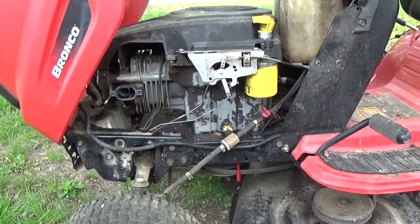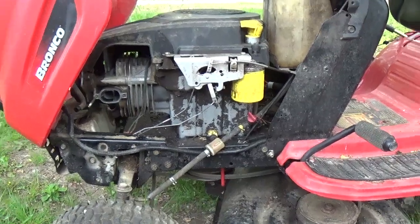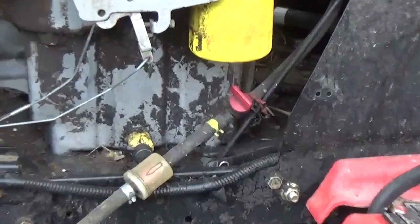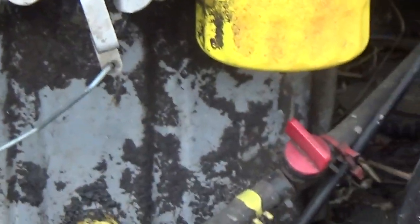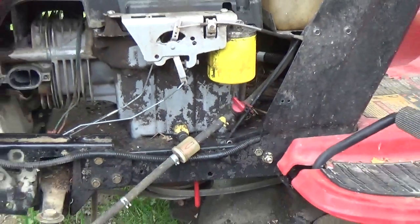These engines are just terrible for flooding. And as you can clearly see, they've even put an inline shutoff valve in it because the carburetor had no doubt been flooding in the past.